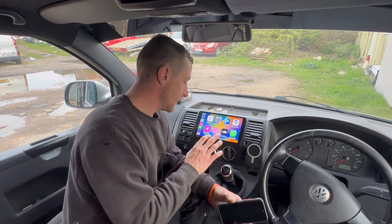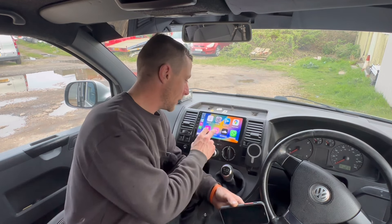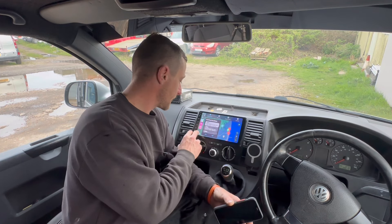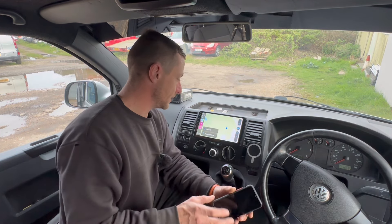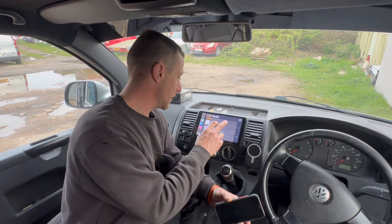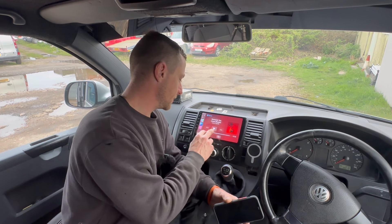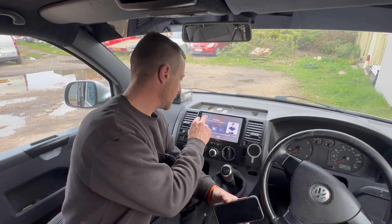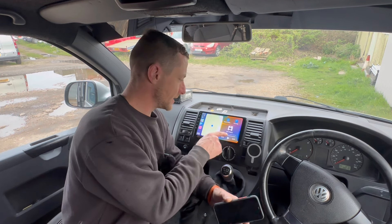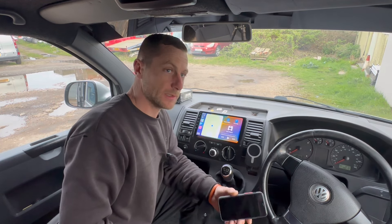We park up a lot, me and the missus and the kids, and rather than put three quid in the meter, I've got the Ringo app and I can do that all from the stereo through my phone. We can also go to Google Maps - that's now running from my phone - and you can have that on as well as the radio. So you can have the sat nav and the radio all on the screen. Nice and easy.